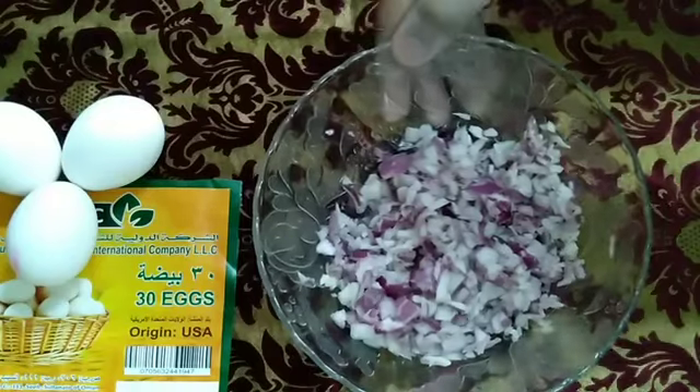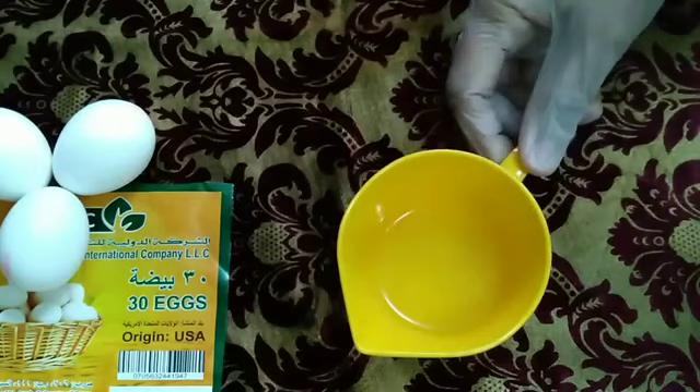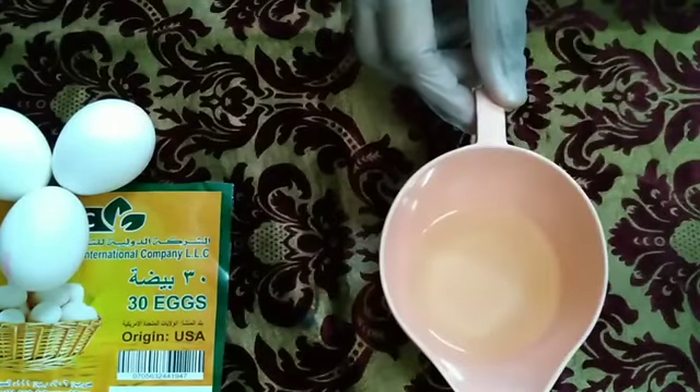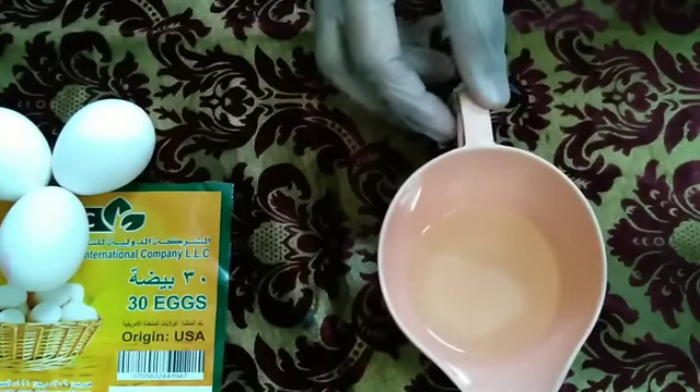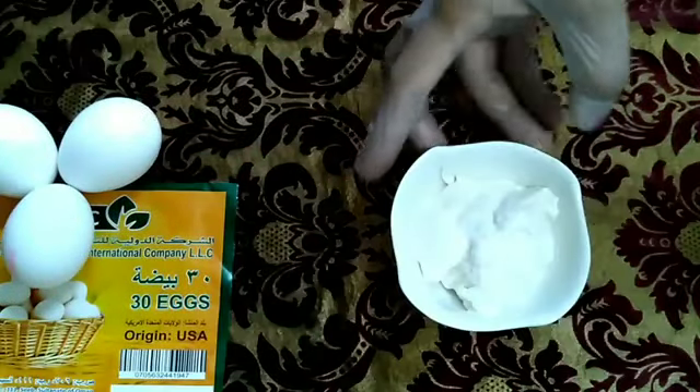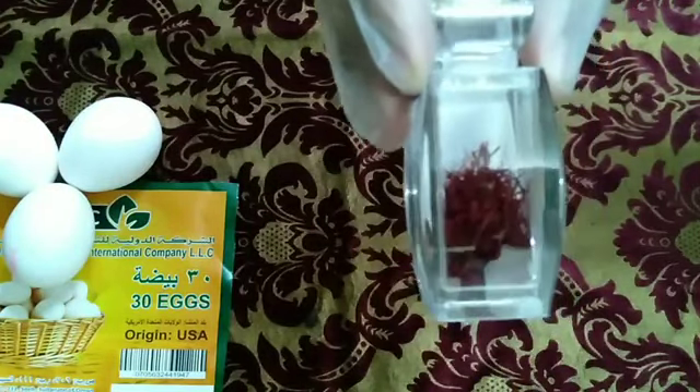One chopped onion. Ghee, half cup — if you require, you can use more. Little bit of oil; if it is required, you can use it, or else you can use ghee itself. Fresh cream, 200 ml. Little bit of saffron — it's optional.